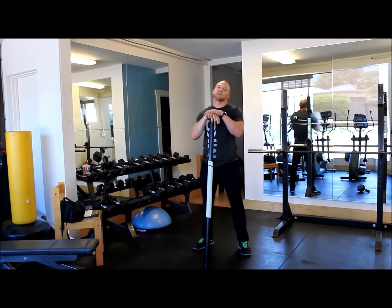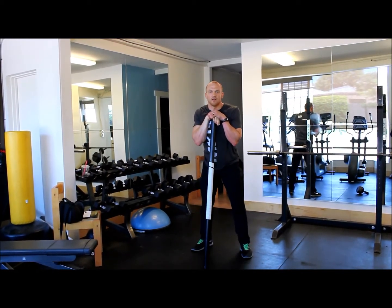All right, that's how you do a Turkish get-up partial return with a windmill without a kettlebell.